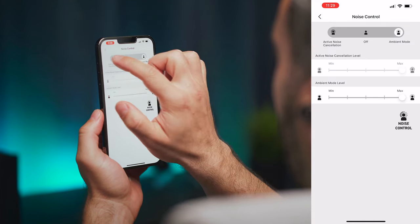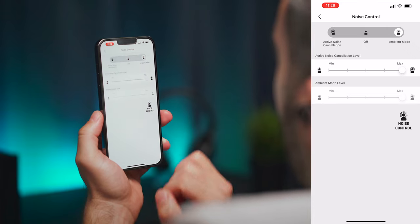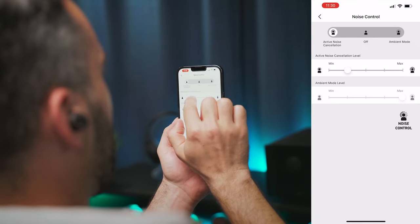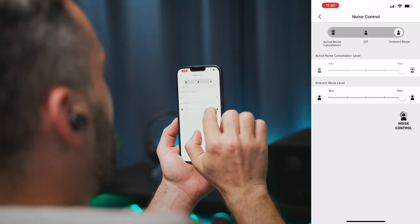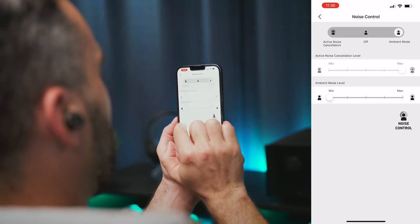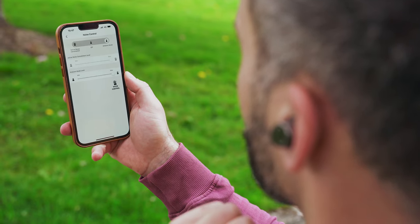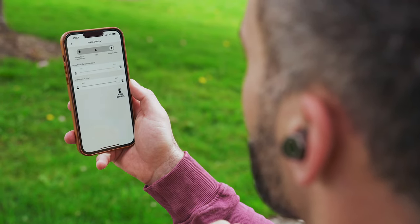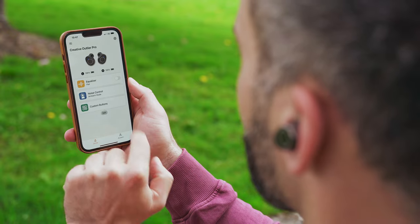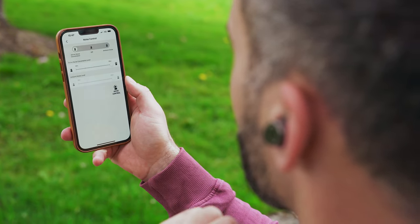Onto the active noise cancellation — it has three modes: ANC on, ANC off, and ambient mode. Both the ANC and the ambient modes have a slider in the app where you can select one of five different settings between minimum and maximum strength. Interestingly, when you toggle through the three main modes using the buds, the app won't update the status unless you go back to the main menu and then back into the noise control settings again. It's rather a small bug than a major issue, but worth mentioning.